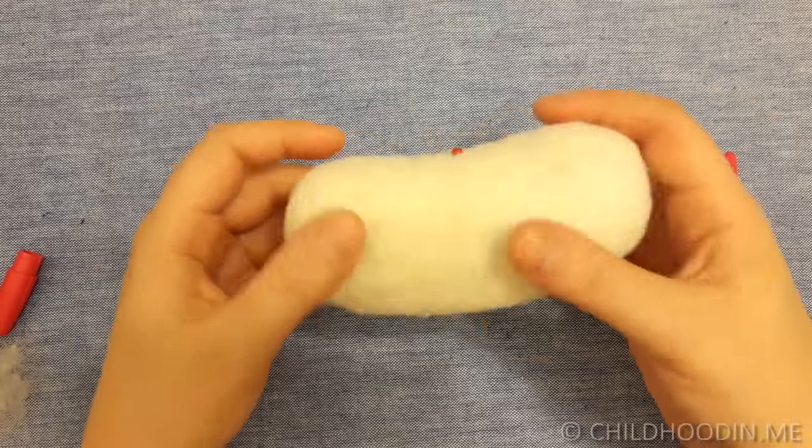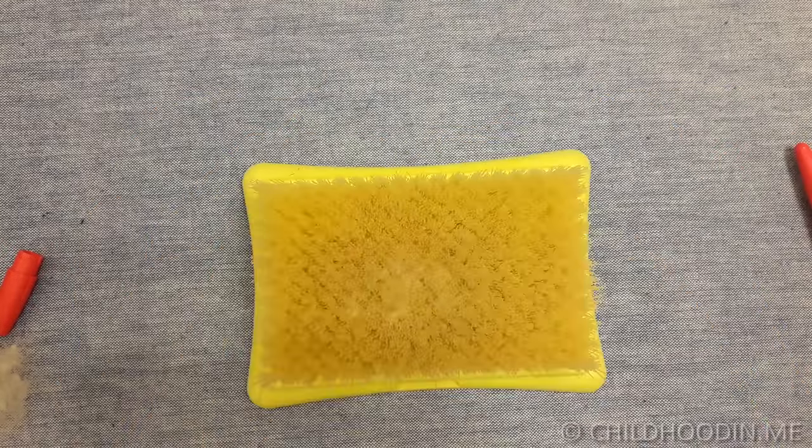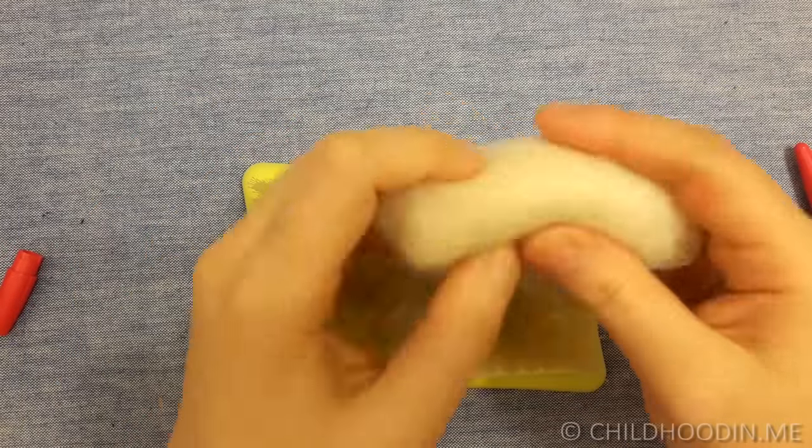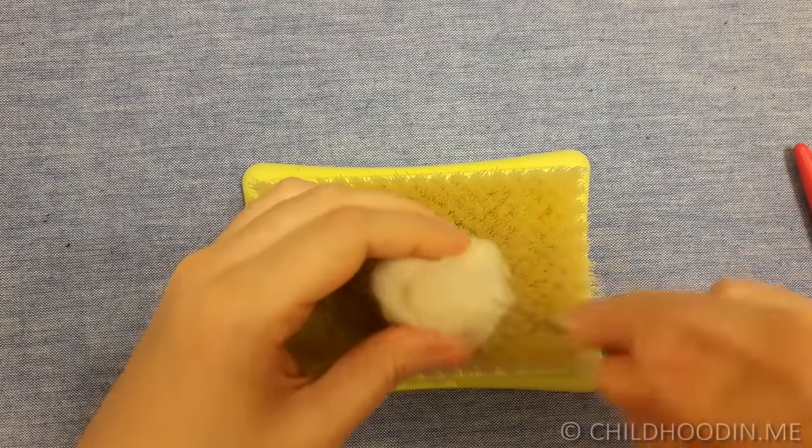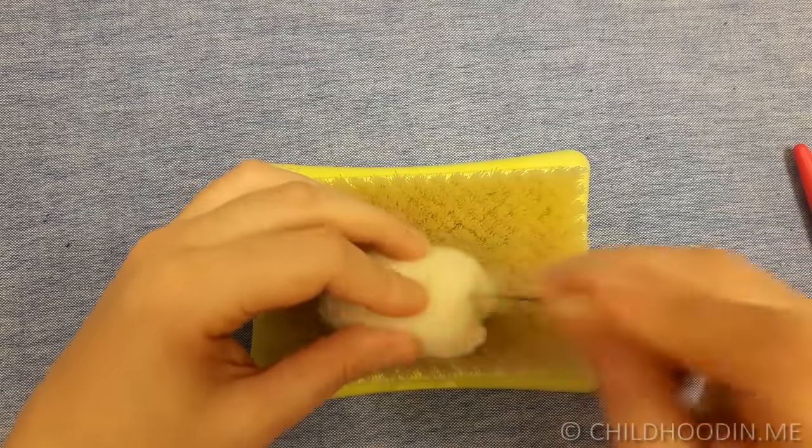Here is the final shape that I got for the body. Next, let's make the head. Take a smaller piece of wool, roll it into a tight cylinder and felt it in the same manner.